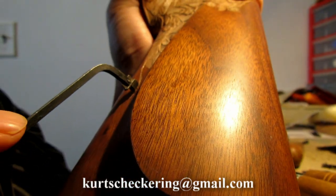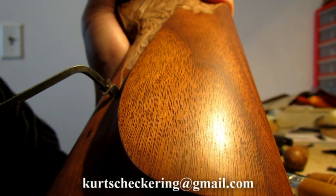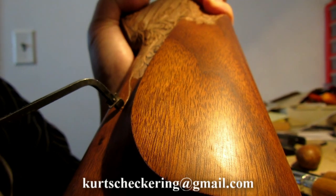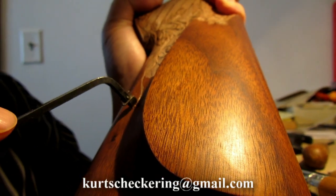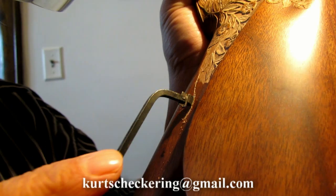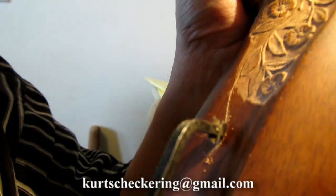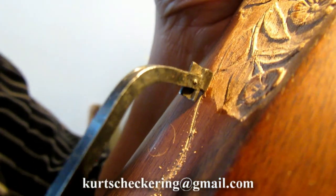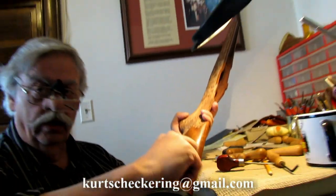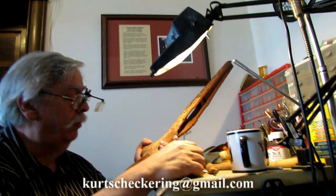Without a cradle, I can freehand turn the stock in the hand as I'm going, to keep everything true and at the right angle. That would be really impossible with a chicken cradle — you'd end up either going contrary to the line, cutting not with your arm in the right movement, or something like that.